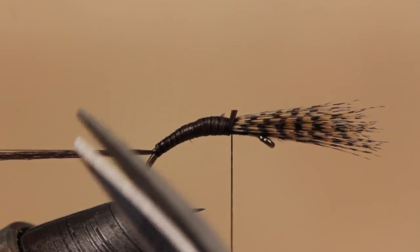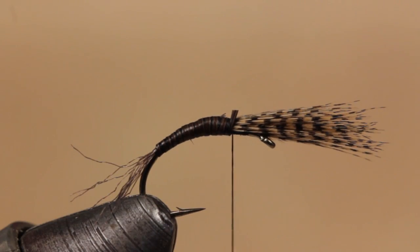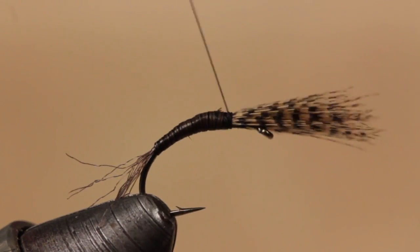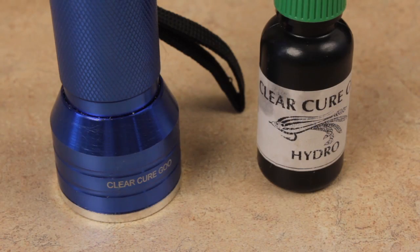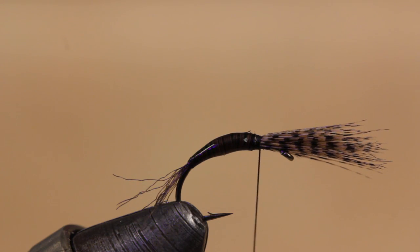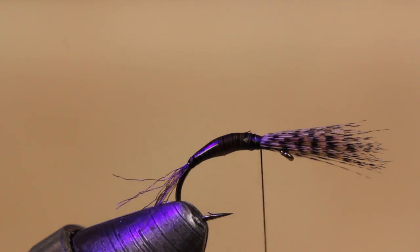While you have the scissors, cut the Zeelon trailing shuck so it's about equal in length to the hook gap. Although there are numerous finish options for the body of the fly, Alan likes Clear Cure Goo's Hydro because of its viscosity and fast set time. Apply an even layer to coat all the peacock hurl and then use a UV torch to cure the finish. It takes just a few seconds.